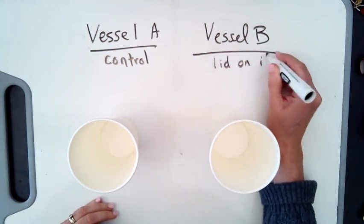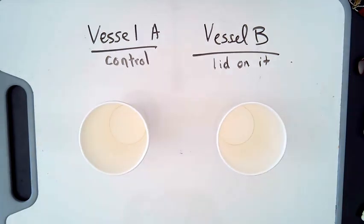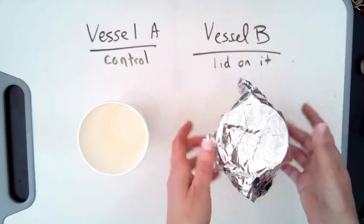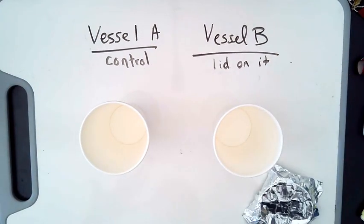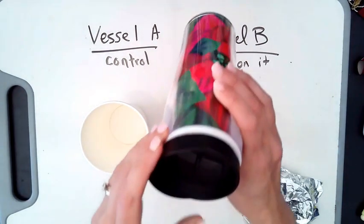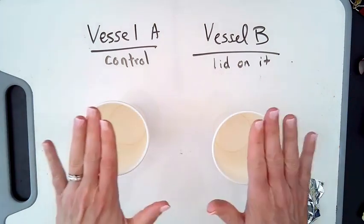Thus the name of the lab: 'Put a Lid on It.' I'm going to use a piece of aluminum foil as my lid — a very simple piece of aluminum foil. So again, we have the control with no lid and our experimental vessel with the lid. It doesn't have to be foil — maybe you have two identical containers with this kind of lid, so one would have the lid on and vessel A would be lid off.